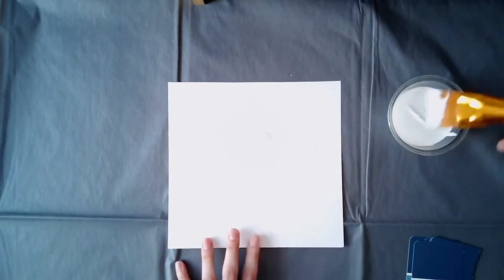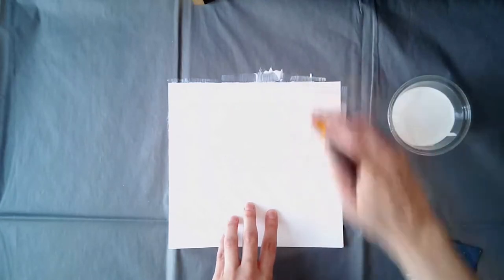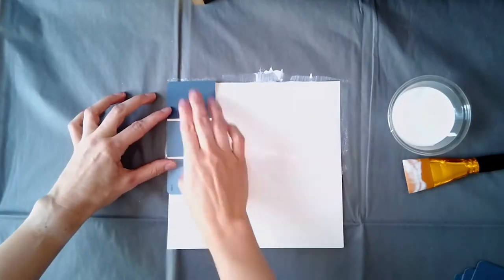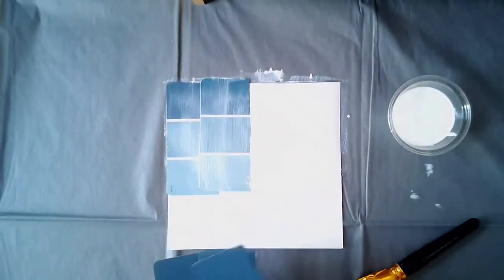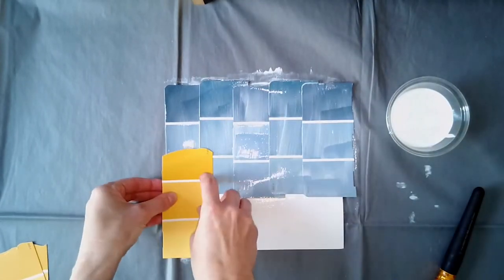The first step is to apply a base coat to your canvas. The Mod Podge is acting like glue to hold your paint chips to the paper. Starting at the top of your canvas, apply your paint chips one by one, layering each with a healthy coat of Mod Podge. Continue working down the canvas as you create the rest of your background.